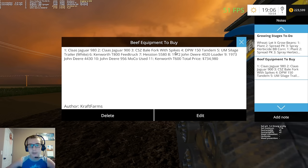I also made a list of the beef equipment that I want to buy and how much it's going to cost. The Claas Jaguar 980 chopper, Jaguar 900 header, CSZ bale fork with spikes, DPW 150 tandem auto-loading bale trailer, the White Unlimited Modding silage trailer, the Kenworth T800 feed truck, the Hesston 5580, a 1972 John Deere 4020 loader tractor, a 1973 John Deere 4430, a John Deere 956 moco used, and a Kenworth T600. It's going to cost $734,980 to buy all of that.